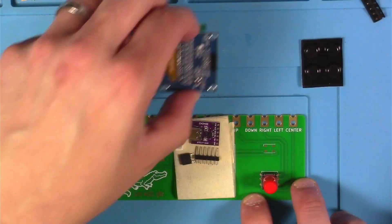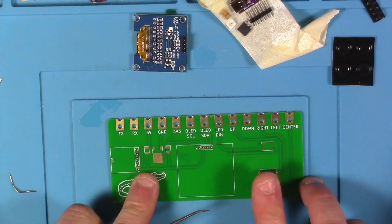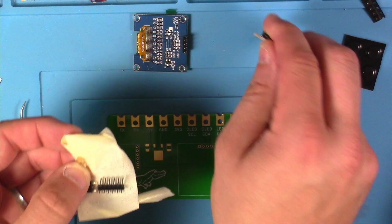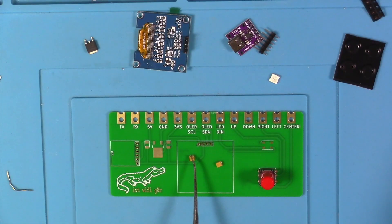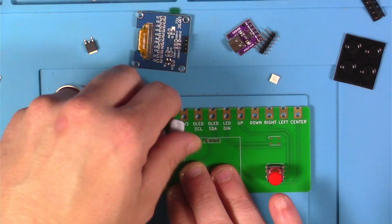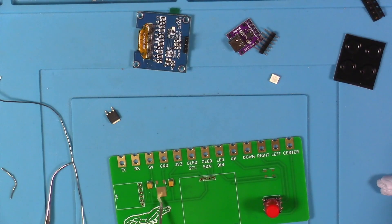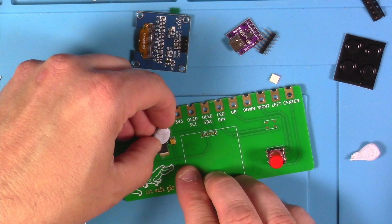Next I started on the Gator PCB. I had previously stuck the cap on the little joystick and left it in the PCB for safekeeping. I started with the capacitors first, making note of the instructions to align the dark block with the top block marking on the PCB. Next I did the voltage regulator — because it had such a beefy pad, I put a bit of flux there and then soldered it.